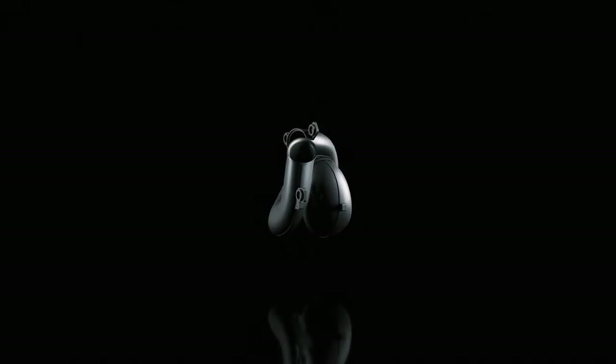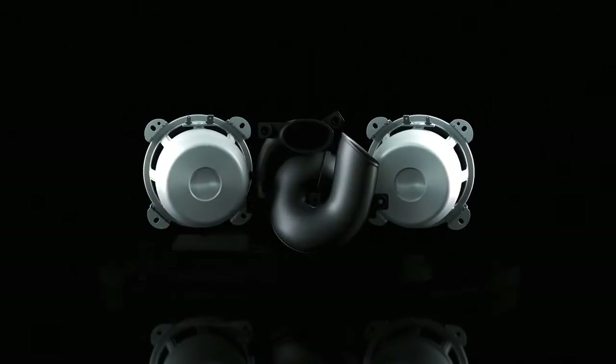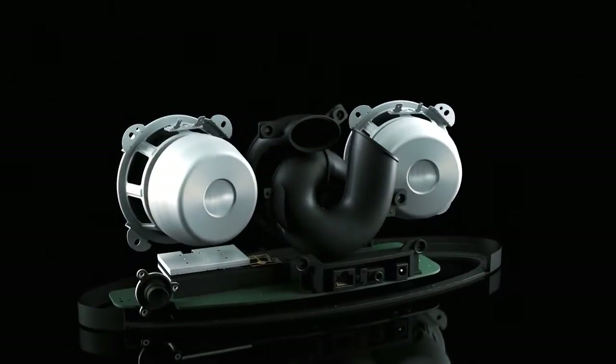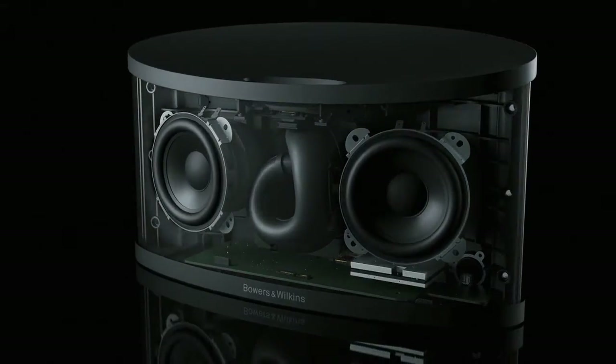Z2 creates pristine sound from two specially engineered glass-fibre drive units that use the same anti-resonance plug found on the high-end PM1 loudspeaker, reducing distortion and delivering clean, pure highs.